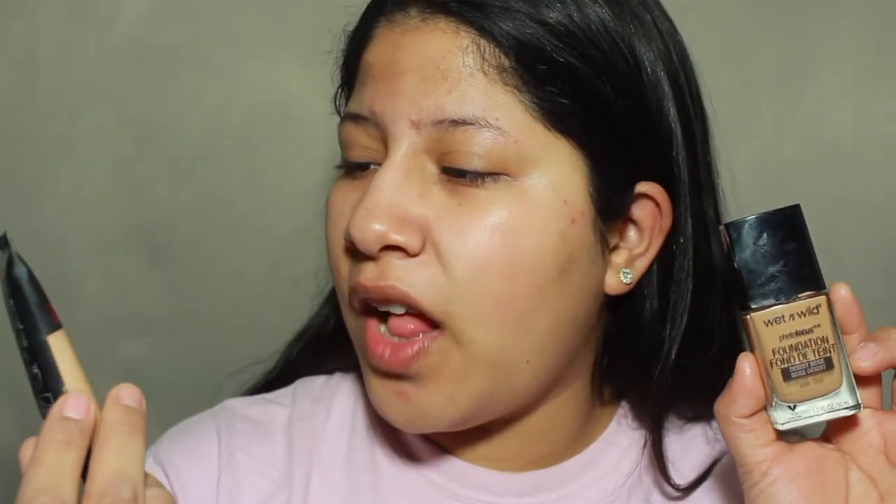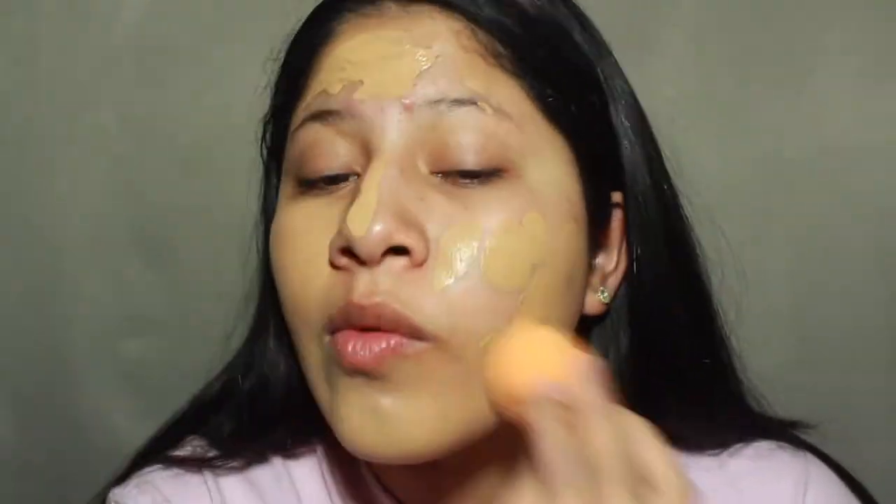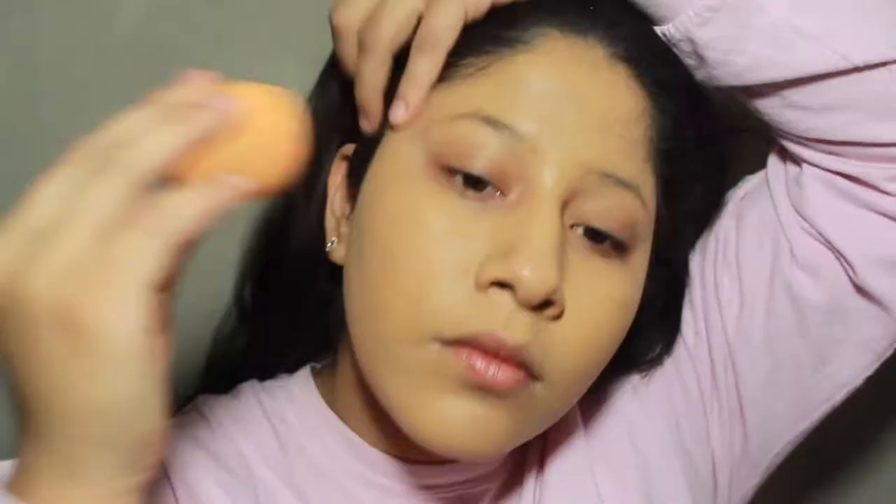Moving on to foundation, I'm going to be using the Wet n Wild Photo Focus Foundation in Desert Beige and the L'Oreal Infallible Pro Matte in 106 Sand Beige — my bad, Sun Beige. I'm just going to mix those two together and blend everything in with the Real Technique Beauty sponge. I'm going to add a concealer now and the concealer I'm going to be using is the Maybelline Fit Me Concealer in Sand.